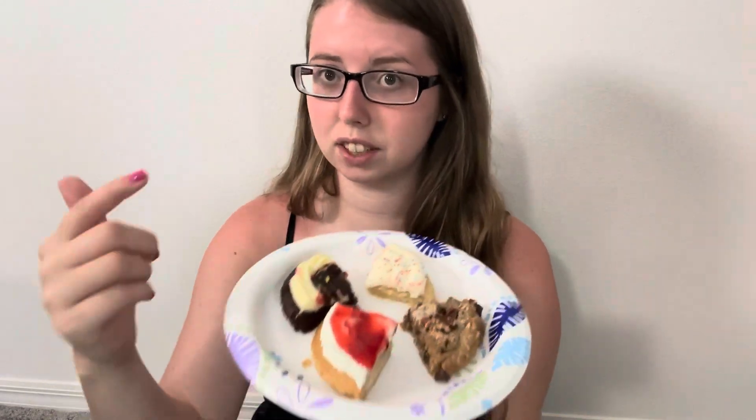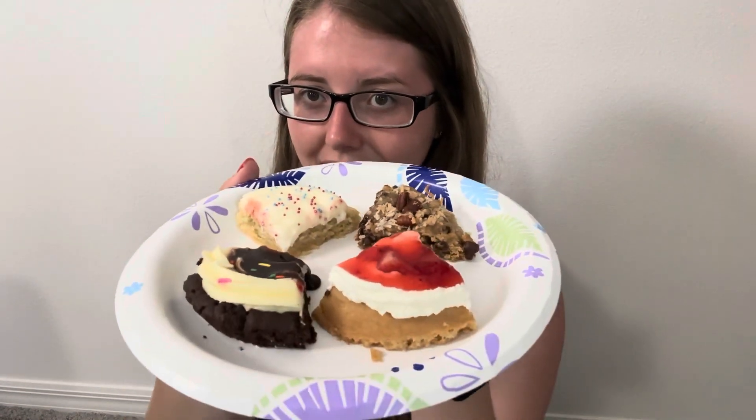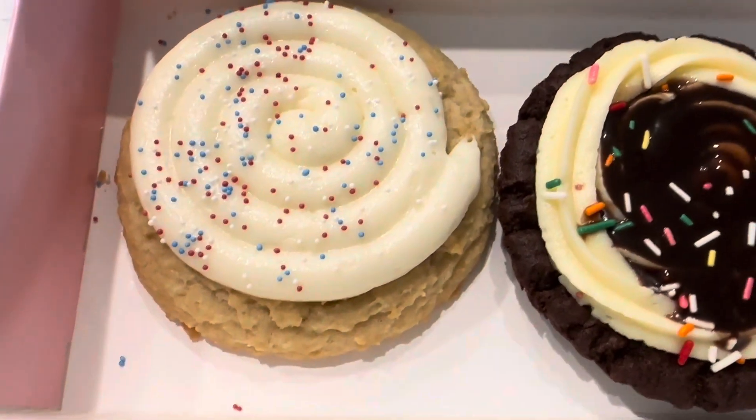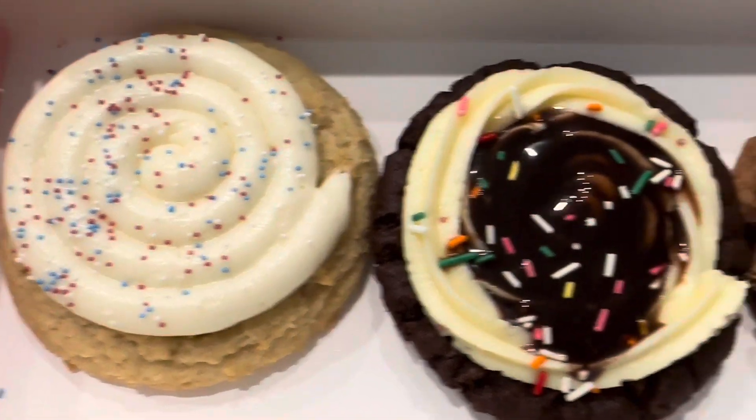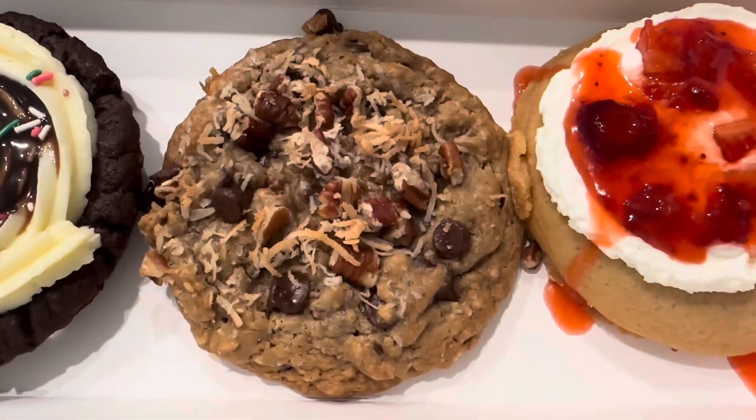Strawberry shortcake is the chilled cookie this week, and I'm so excited for that. But yeah, look at these guys — let's get into the close-ups and let's give them all a taste. We're gonna do birthday cake patriotic first.